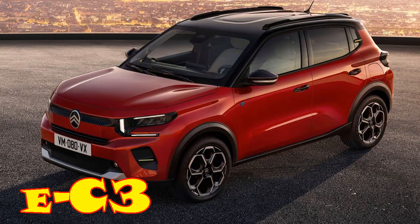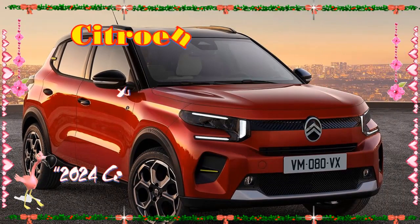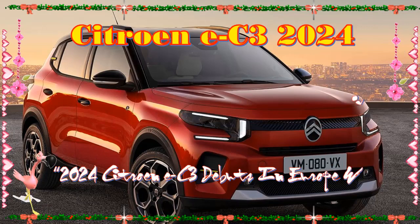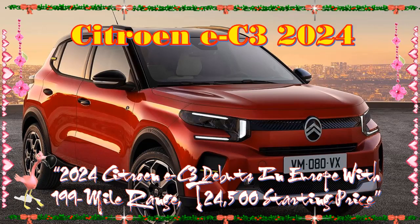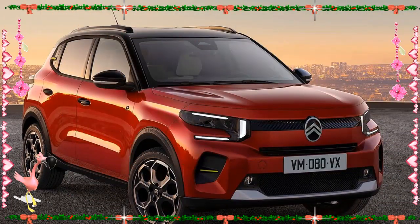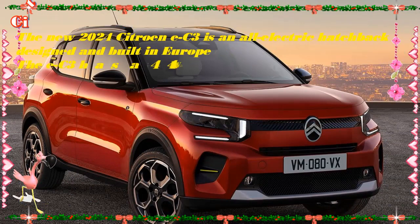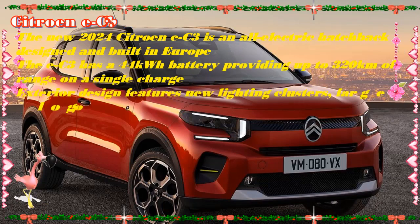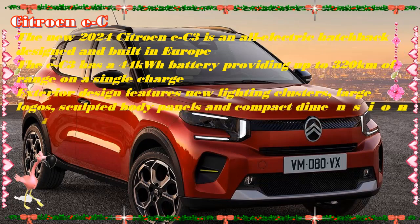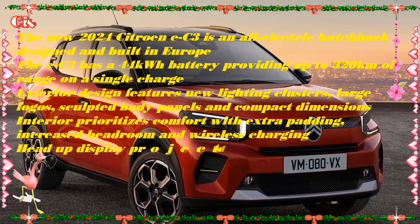Drivers of the all-new all-electric Citroën ë-C3 choosing the Connect Plus option will benefit from a suite of dedicated new tools to make their ownership experience stress-free. These include the Citroën e-Routes app, specially developed for Citroën electric vehicles, serving as a driver's passport to the most efficient route planning, easy battery level monitoring, and live charging network data. With this integrated app, drivers can be assured that journey times will be reduced, the best and most reliable live charging network data is accessible, and they will always know what percentage of battery power will remain on arrival.